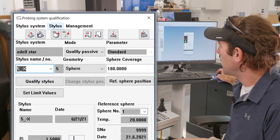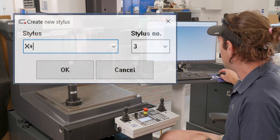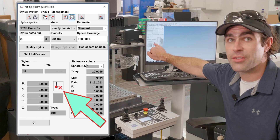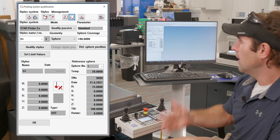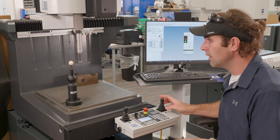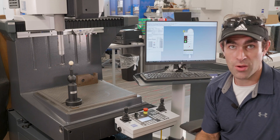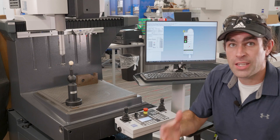To add another stylus, go up to the little sheet-of-paper icon — if you hover over it, it'll say 'add stylus.' I'm going to add number three, which is our X-plus. Name it X-plus, number three, and hit OK. You'll notice we've got an X next to that stylus and no information about it, which makes sense because we haven't told the computer anything yet. Same deal: qualify passive. Hit qualify stylus, answer OK to the question, and we're basically just going in the opposite X direction. Move to the other side of the reference sphere, drive it in, beep, and now we wait. It's going to run the whole passive qualification process again. You do this for each stylus.